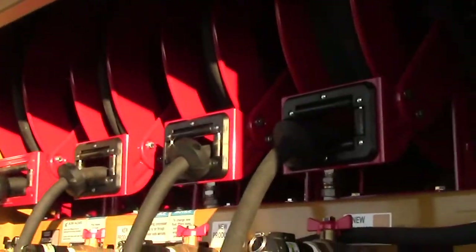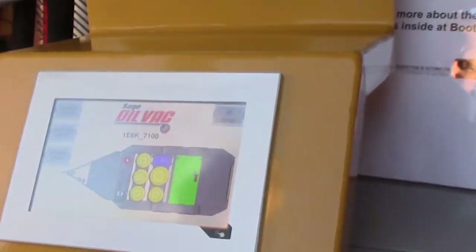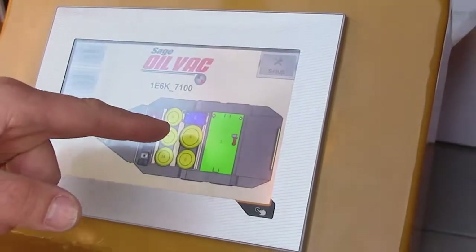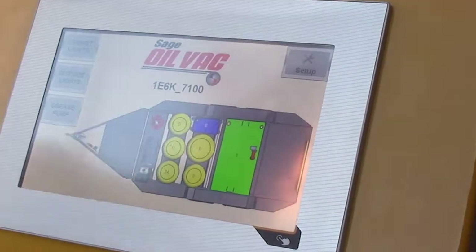Here's an overview of this particular Sage Oil Vac fuel and lube trailer. This trailer has 500 gallons of diesel, a 180-gallon used oil tank, four 80-gallon fresh oil tanks, as well as a grease system.